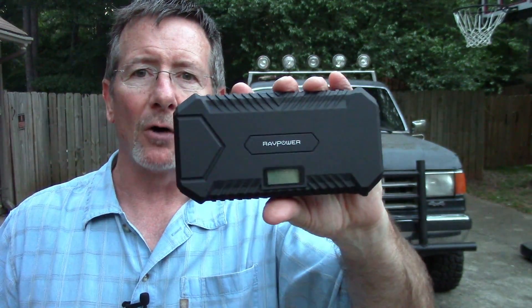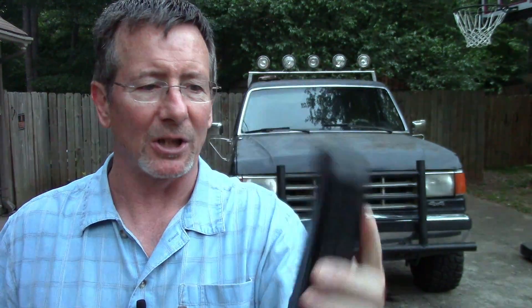Once again, thanks to the folks at RAV Power for sending me this so I could show it to you. And as always, thank you for watching Survival on Purpose. Thanks for subscribing - if you haven't done so, I put out a new video every Friday, a new Stray Saturday video every Saturday, and probably a couple of other videos throughout the week. This video is part of a series called the Bug Out Bronco, where I take this 1988 Bronco and try to fix it up - not necessarily restore it, but do what I can to make it more off-road worthy.